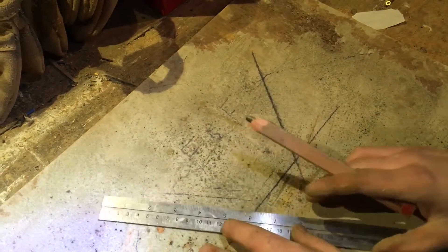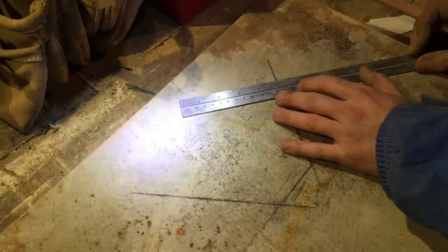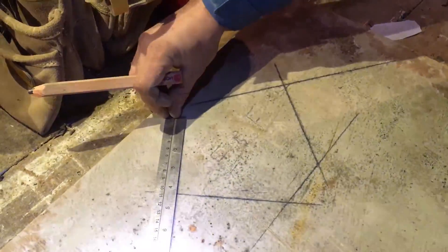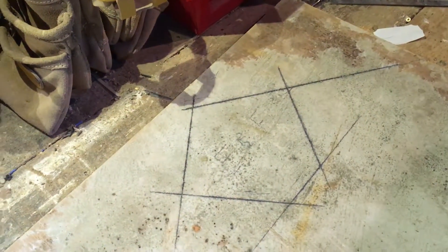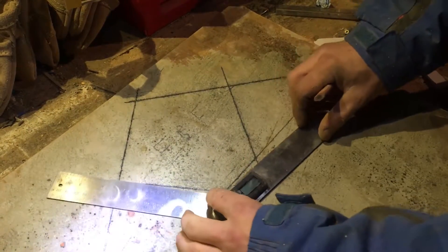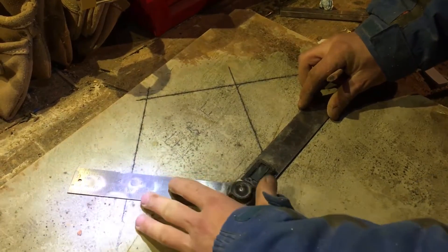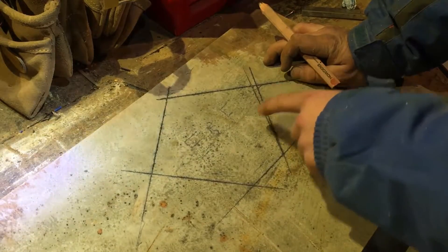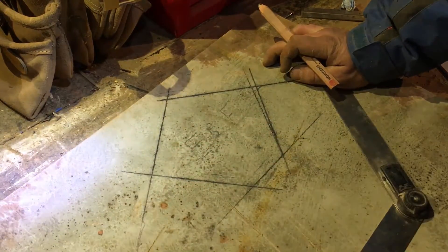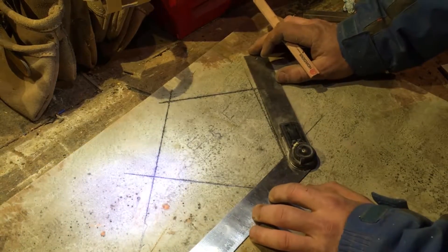I think we might have a slight problem — these aren't the same angle. But we're going to make them the same angle. It's better that it has more muck than that if it's too tight on the brick. So that's what we're going for, this angle.